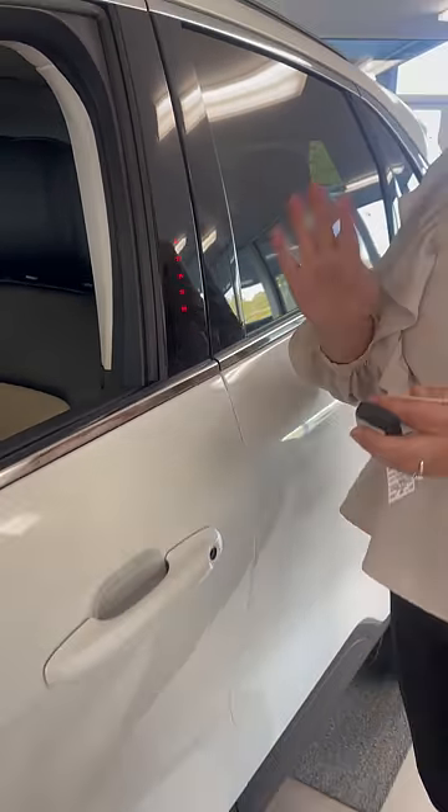Give it a second. Let it lock and unlock. Once that's ready to go, you try your code again, make sure it works, and you've got a new code you can remember.